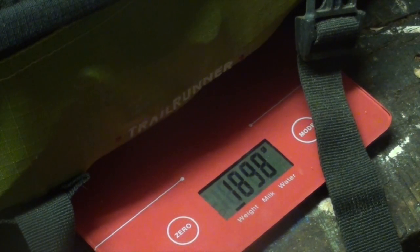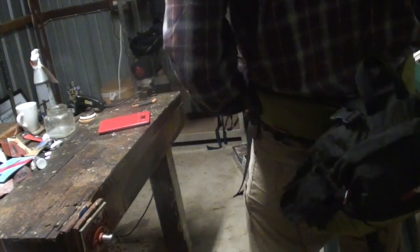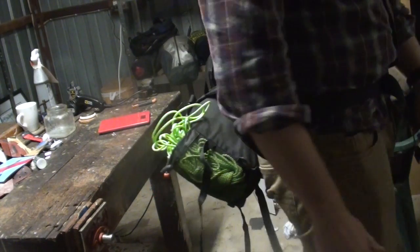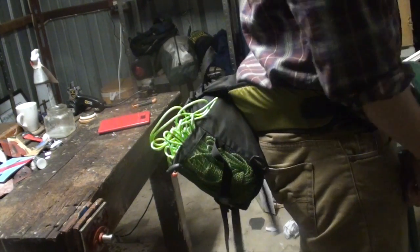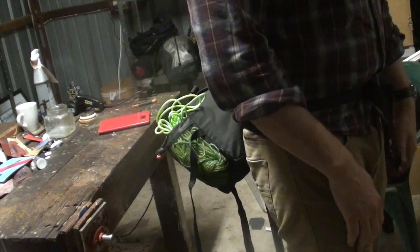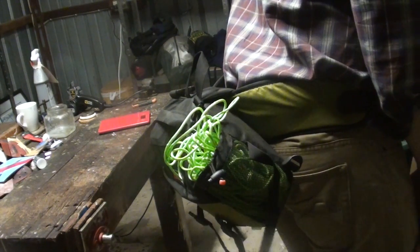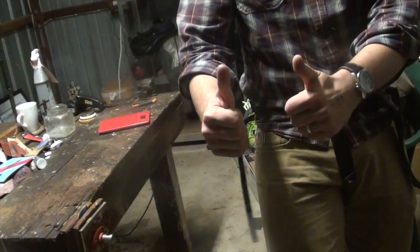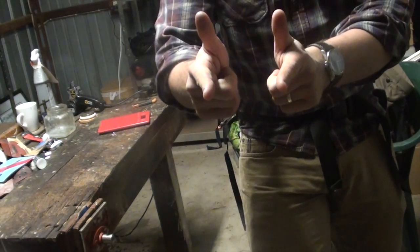I'll put the bag on and show you how it looks. Well there you have it — a few things hanging off a little bit, but a pretty nice padded little waist strap sits rather nicely on my rump. 5lb survival kit, 2.26kg — thanks for watching!